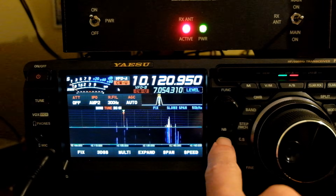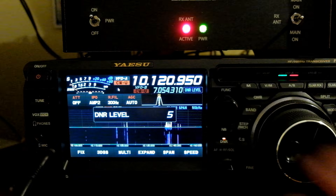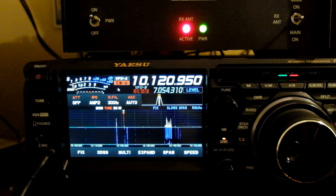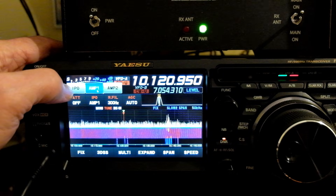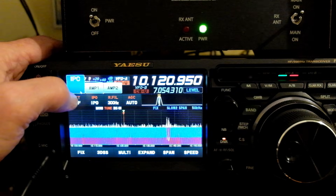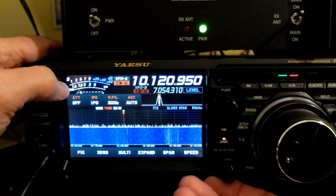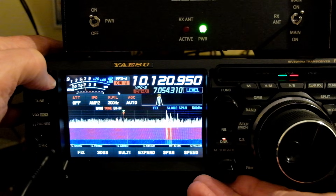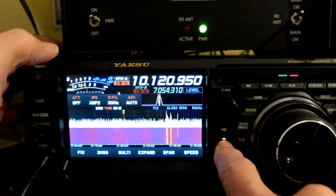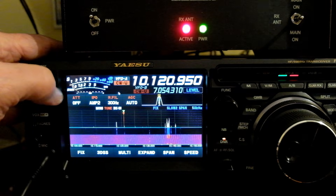No noise cancelling turned on. Turn it on — and that's all the way up. Let me bring it down to something reasonable. Very copyable. If I go to the main antenna, we don't need this much gain on the main. You can hear the signal in there, but turning the RF gain down doesn't help. There's just not enough signal in there to pull up. So, noise cancelling and RF gain rolled back, as opposed to just using the receive antenna.